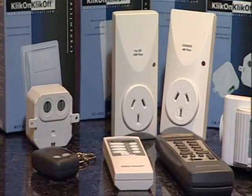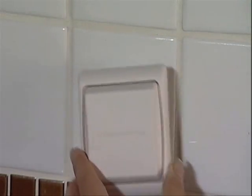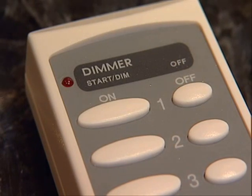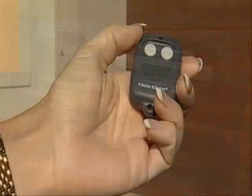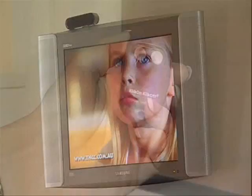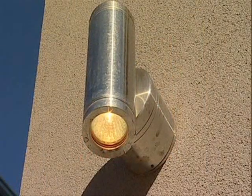This small but sophisticated device can switch lighting and all kinds of electrical appliances via a wireless wall switch or using a handheld remote. Imagine waking up in the morning and being able to switch on the coffee maker, the lights, and your stereo. In terms of safety and security, you can open the garage while remotely turning on the lights, the TV, stereo, as well as the air conditioner.